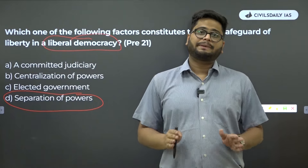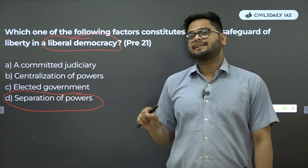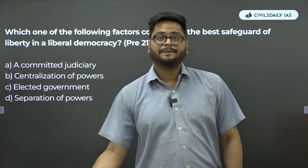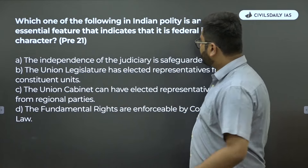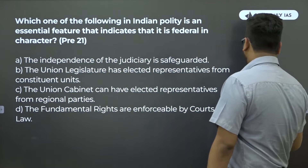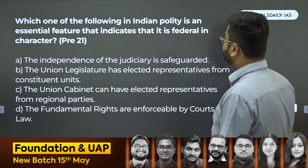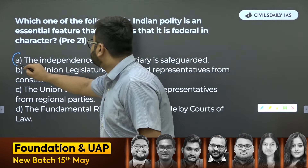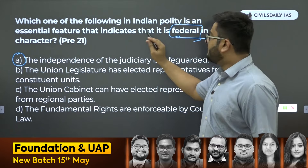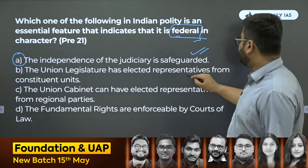With all due respect to Lakshmikanth, it helps us solve a lot of factual questions. But when it comes to abstract concepts, nobody does a better job than NCERTs. NCERTs should be your first step in starting UPSC polity-related preparation. Similarly, if you read federalism in NCERTs, you will be able to find the answer to: 'Which one of the following in Indian polity is an essential feature that indicates it is federal in character?' — very clearly derived from the federalism topic in Indian Constitution at Work.